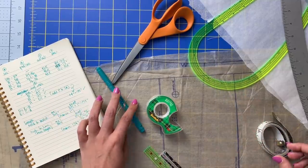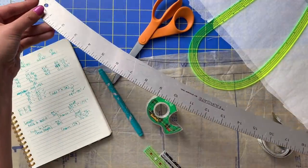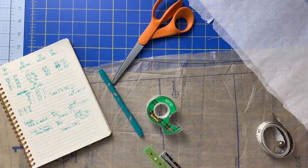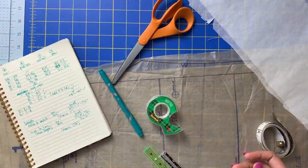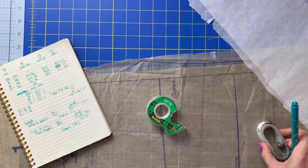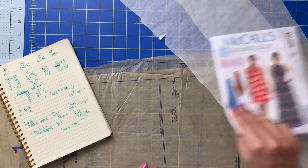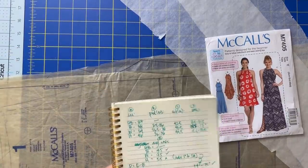I have a seam gauge. I have a hip curve, which looks like this. I have this clear curved ruler. I have a long and wide straight ruler, also see-through. I have a pen, I have some scissors, I have tape. I have some strips of tracing paper, I have obviously the pattern envelope, and a notebook to write everything down.